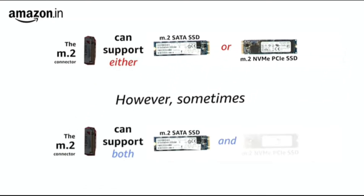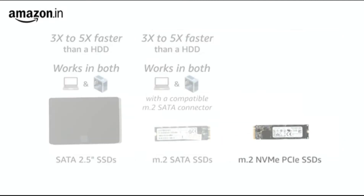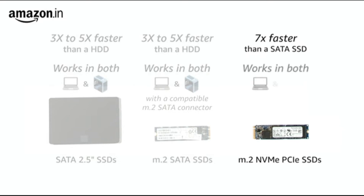Sometimes the M.2 connector can support both SATA and PCIe. This brings us to the third type of SSD, which is the M.2 NVMe PCIe SSD. This type of SSD is capable of transfer rates up to 40 Gbps, which is almost seven times faster than a SATA SSD. The M.2 NVMe PCIe SSD can also be installed in both laptops and desktops which have the compatible M.2 connector.